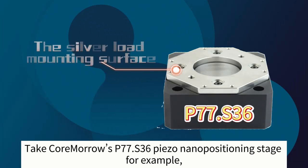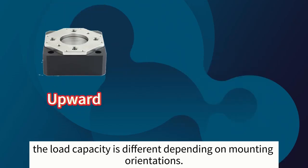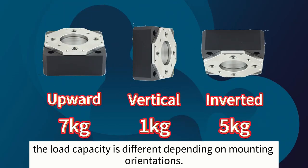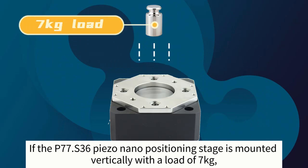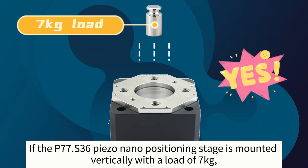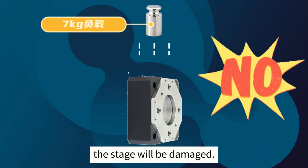Take Cormoral's P77S36 PISO Nanopositioning Stage, for example. The load capacity is different depending on mounting orientations. If the P77S36 PISO Nanopositioning Stage is mounted vertically with a load of 7 kg, the stage will be damaged.